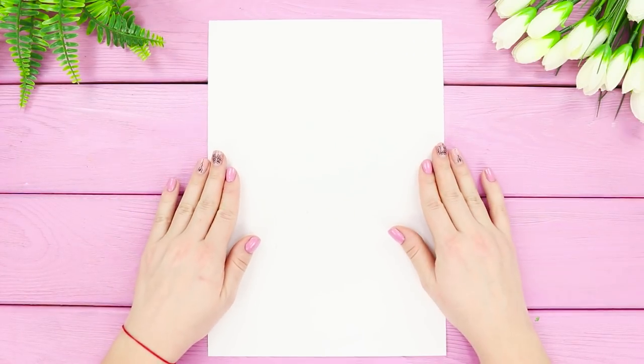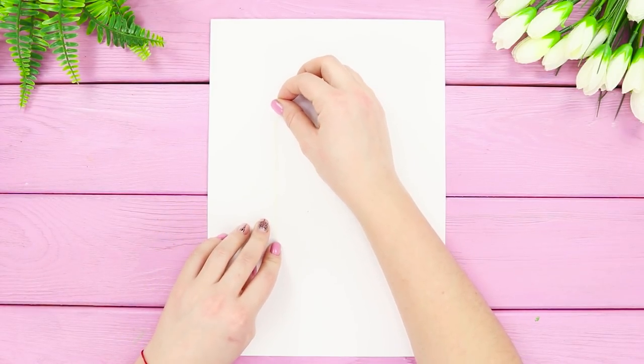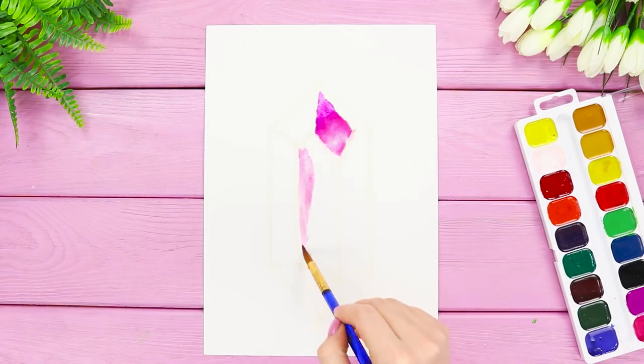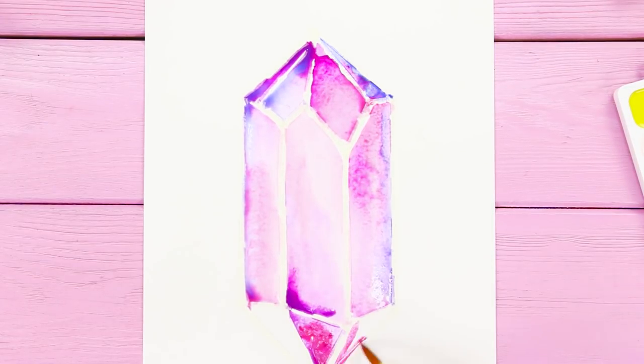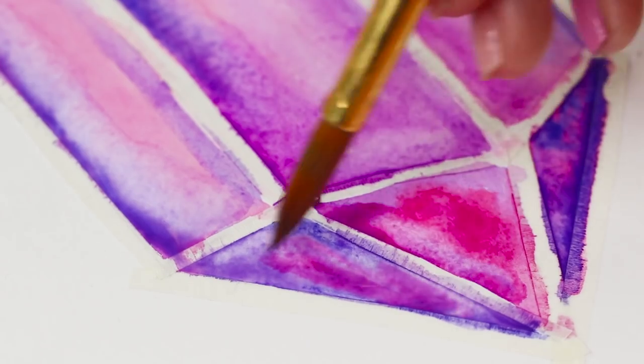For the next craft, you'll need a piece of paper. Use a pencil to draw a crystal. Cover the lines with thin strips of scotch tape. Get some paint and make a watercolor fill of the drawing. Start with purples and pinks. Shade the edges with blue. Make sure to keep the center of the crystals lighter.